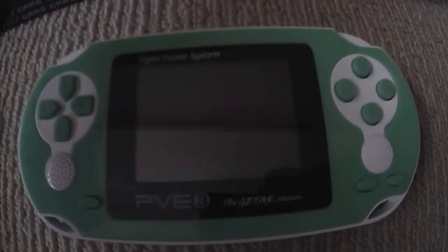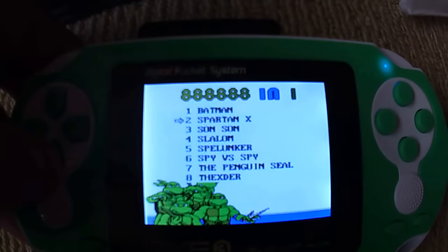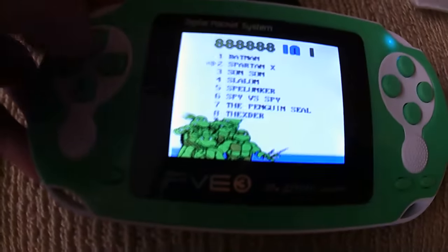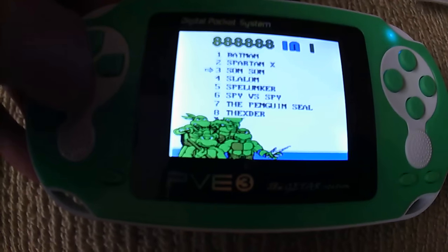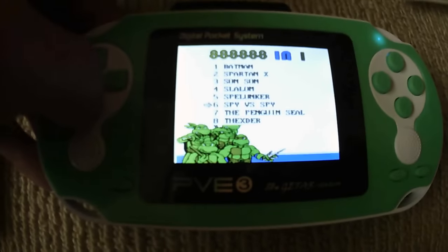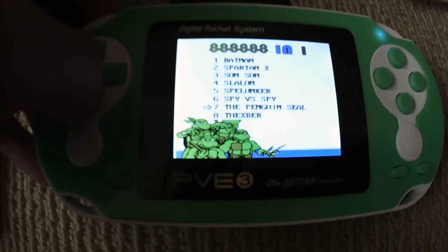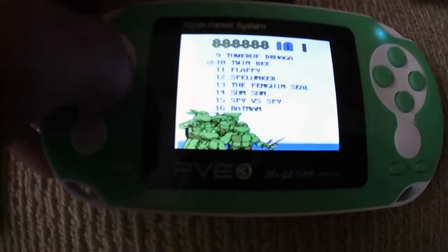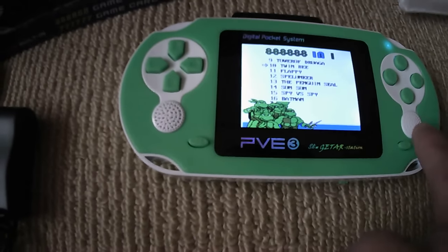That's just a quick look at the built-in games. Now I'll show you the game cartridge. You get games like Batman, Spy vs Spy, the Penguin, Seal, and I'll go ahead and try Twin B.